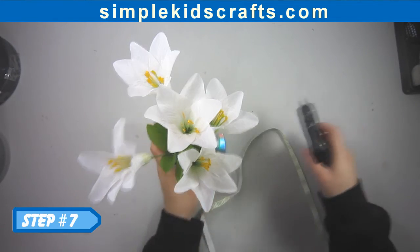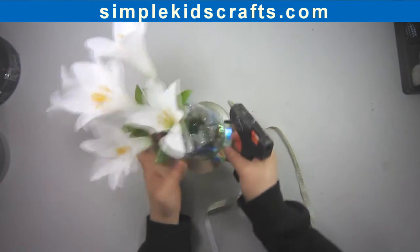Step 7: Tie a decorative ribbon at the base of the cylinder.